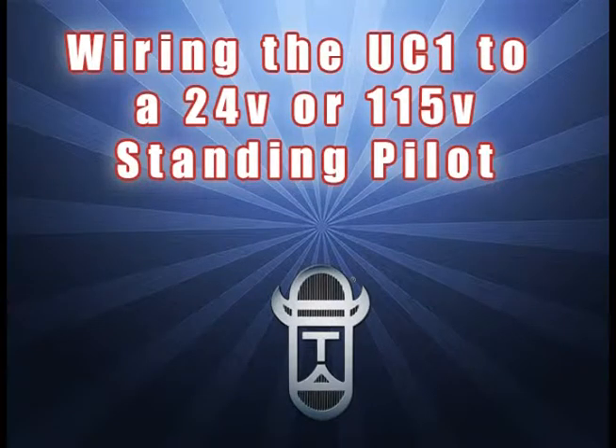By watching this short video, you will learn the quick and easy steps to wire the UC-1 universal control to a 24-volt or 115-volt standing pilot. For this scenario, we are wiring in a 24-volt application.